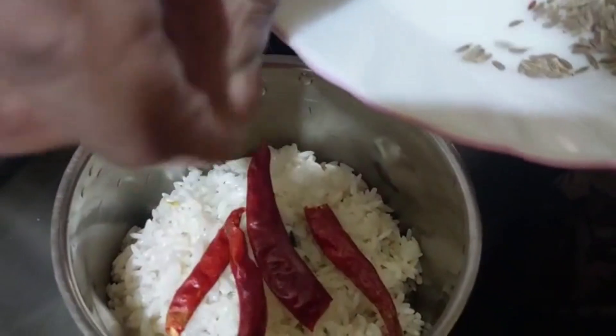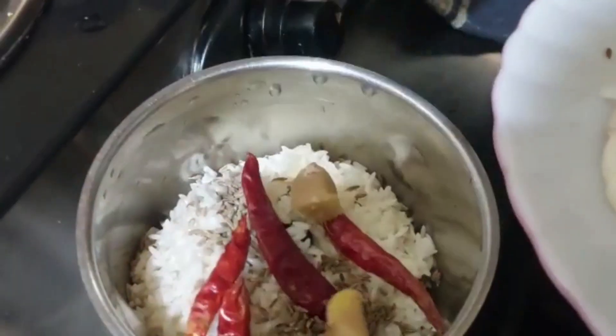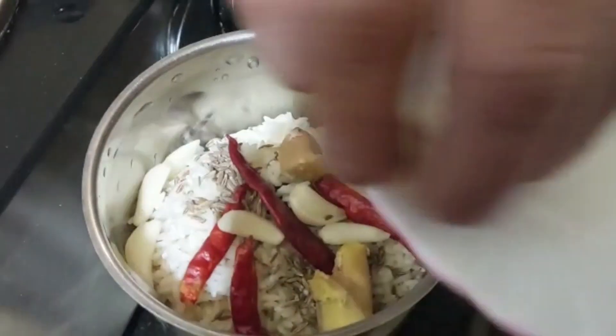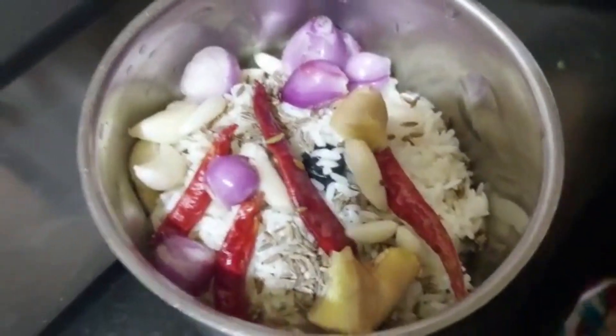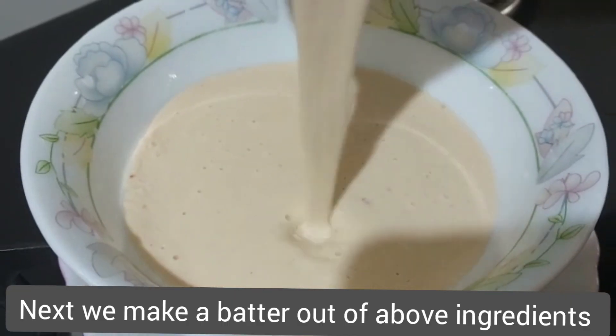Then I will add red chili, ginger, and garlic paste.